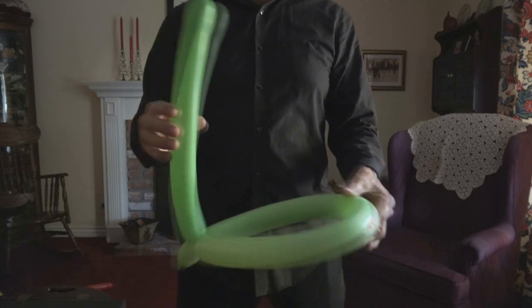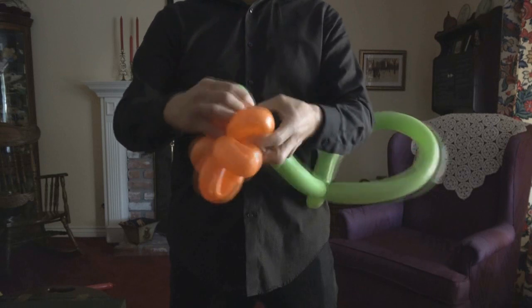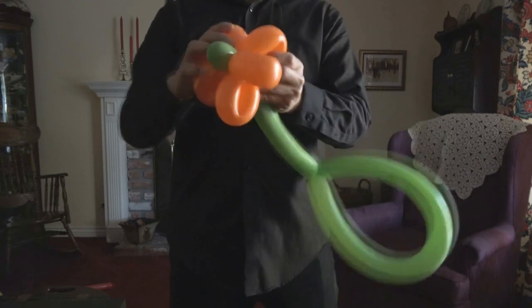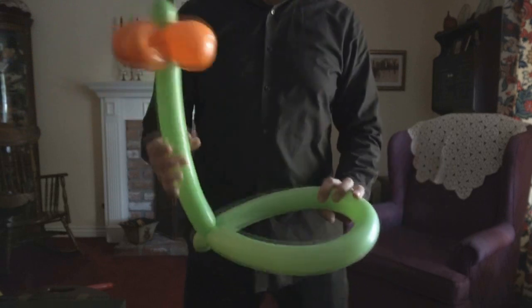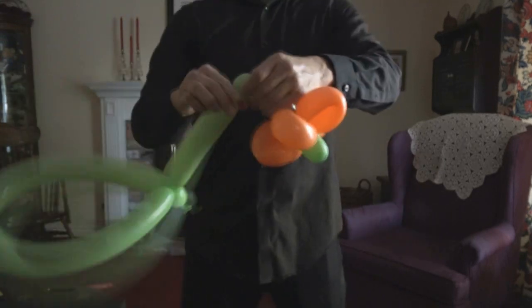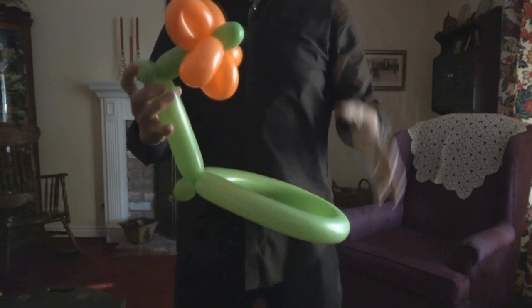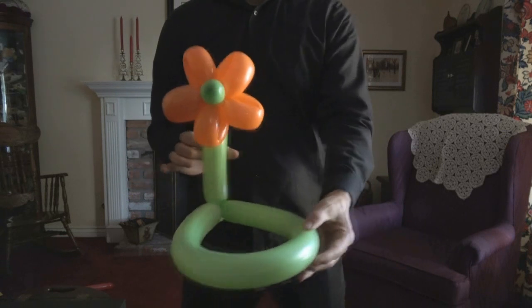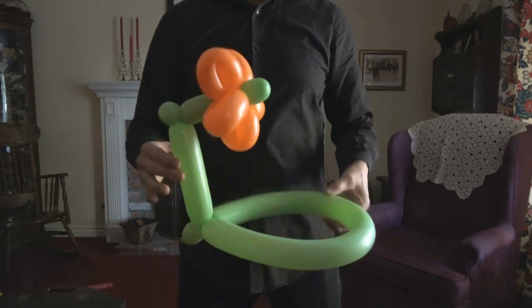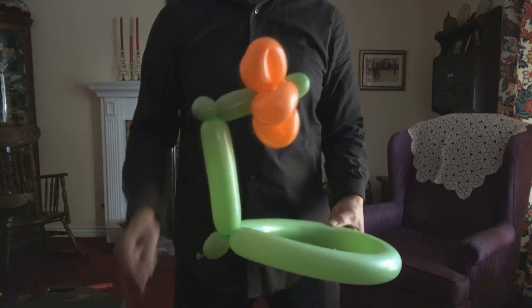We're going to dress it up a little bit — you can put pretty much any balloon sculpture you want on it. Here we have a flower, and yes, we do have a video that teaches you how to make the flower for your hat. We're going to put it in the pinch twist to make it face forward. You can put anything on here — any animal you make, a tiger, dog. We just happen to use a flower here to show you that you can accessorize these balloons and use these as a start for far more elaborate, detailed balloons.